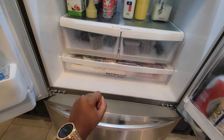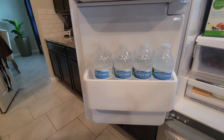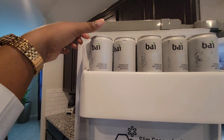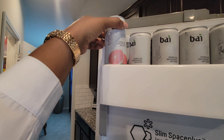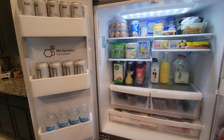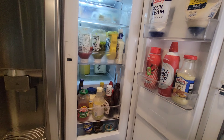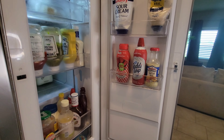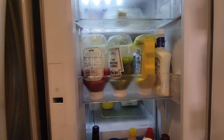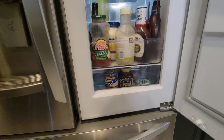In the fridge door I have waters for hubby, his Monster drinks, and my sodas — pretty much the only fridge items that are just mine besides the milk. I keep condiments in the side door since they're grabbed frequently: sour cream, mayo, jelly, whipped cream, tartar sauce, ranch, hot sauces, garlic, and other spicy condiments.